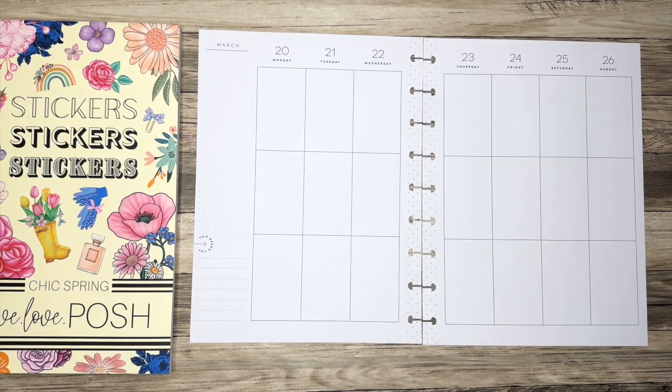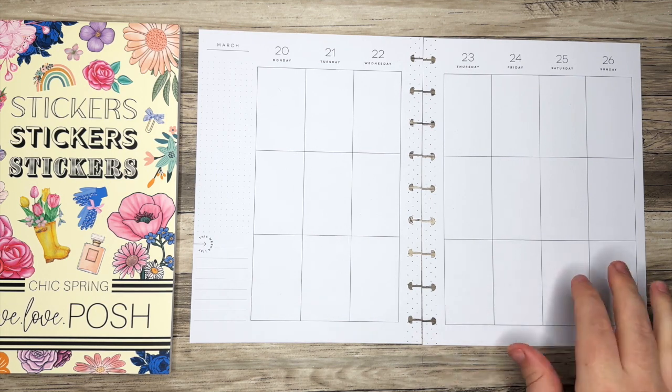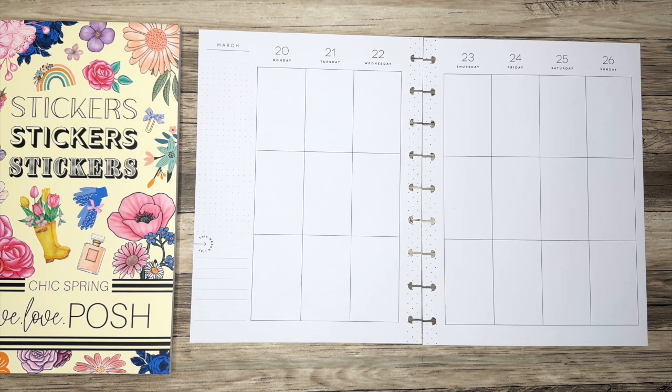Hello everyone, and welcome back to my channel. I'm Christopher with Plan Your Truth, and in today's video I'll be doing a plan with me for the week of March 20th in my classic Happy Planner.